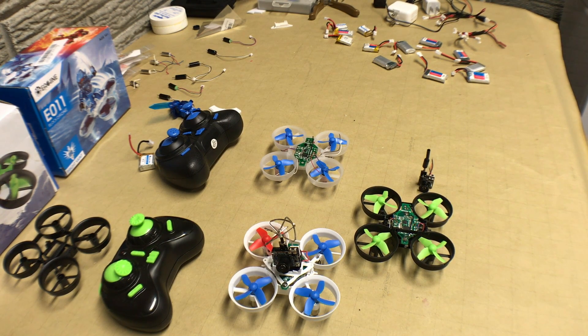The main consideration is weight, because for something this small every gram matters, as well as the amount of electricity the camera uses. These tiny drones can only lift batteries of a certain size, so you want to make sure everything on the drone is pulling the smallest amount of current possible to maximize flight time so you can fly longer and get more practice.